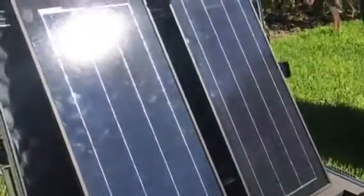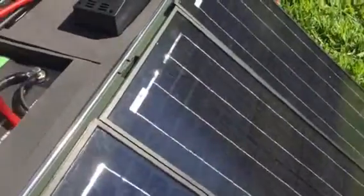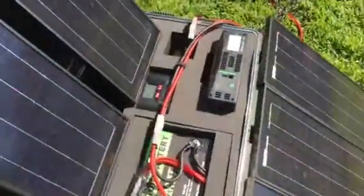We've got the 520 watt solar panels deployed here, and you can see right now we're doing about eight amps of current — although I just cast a shadow so it's going back up. So eight and a half amps of current going into the battery bank. Let's take a look at some of the other stats.